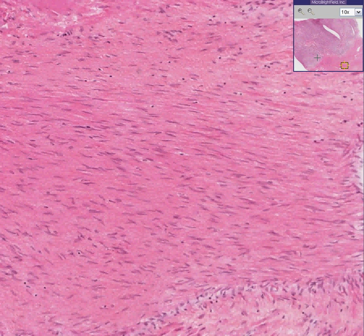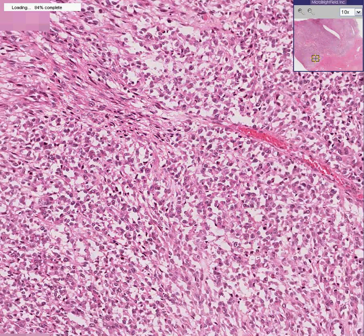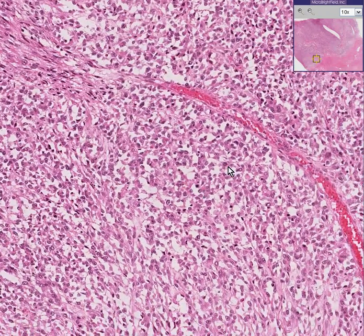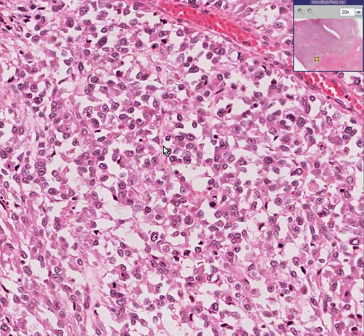Now let's move into the so-called smooth muscle tumor. First of all, notice they don't look terribly normal. Some of them do — nice and spindly — but some of them look like their nuclei are just a little bit too big relative to the cytoplasm. And in addition, if we counted 10 fields here, we would find a lot of mitoses.